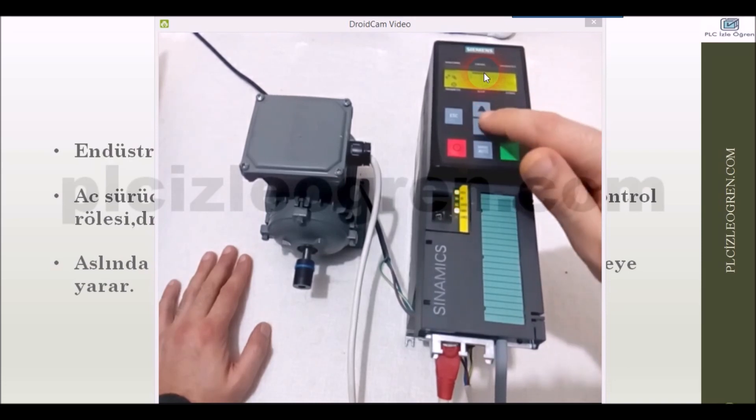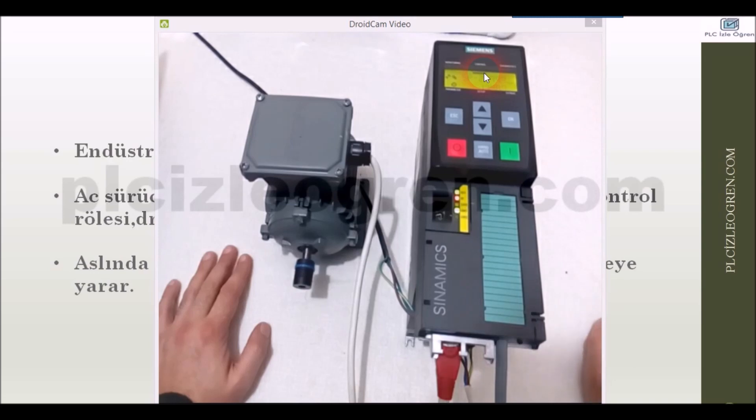What did I just do? Look — I made it negative 3000. So what happened? This time, my engine stopped and started rotating in the opposite direction in accordance with the ramp-up function. It currently is trying to rotate at 3000 revolutions per minute in the opposite direction.